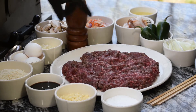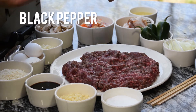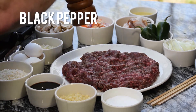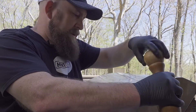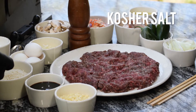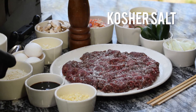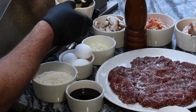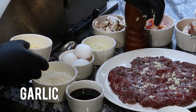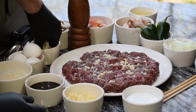So we've got our ground venison here. We're going to start out, as always, with some fresh ground black pepper - nice and liberal. We want to have that backbone of flavor for sure. Then we've got our kosher salt. We want to get it seasoned really well the whole way through. Fresh chopped garlic - not too much, just enough.